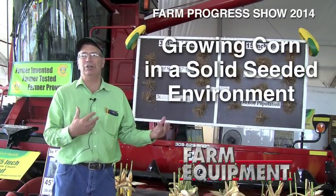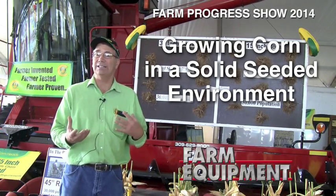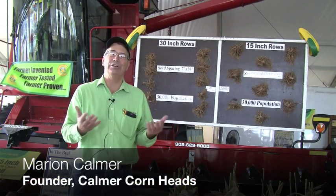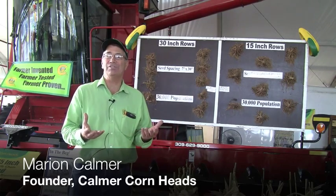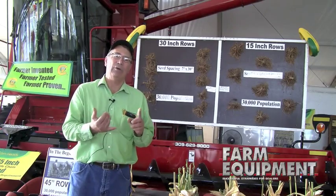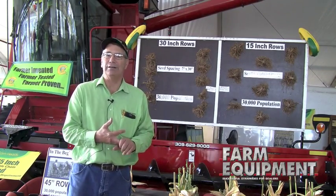This is our display at the Farm Progress Show demonstrating the value of growing corn in a solid seeded environment. One of my key statements is that corn is a grass, and if I'm looking for maximum production out of a grass, it has to be in a solid seeded environment — that way we can maximize the use of the sunlight, the nutrients, and the water.